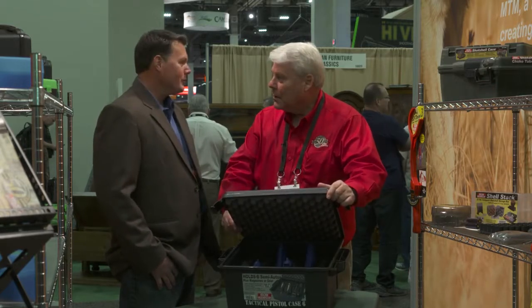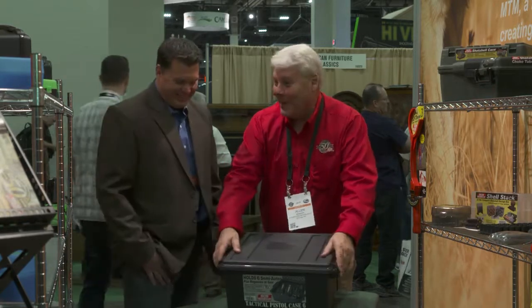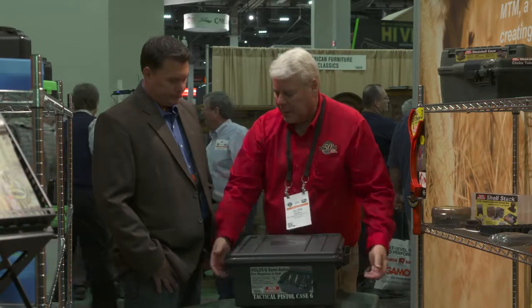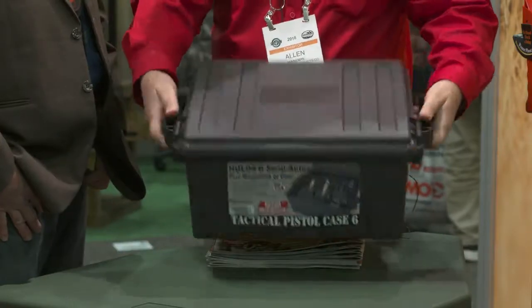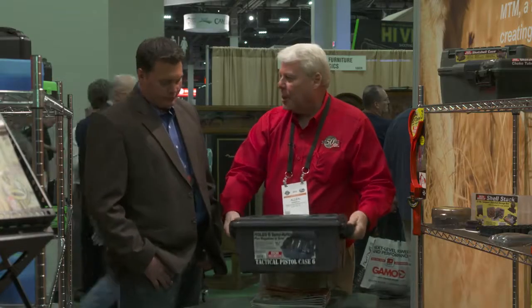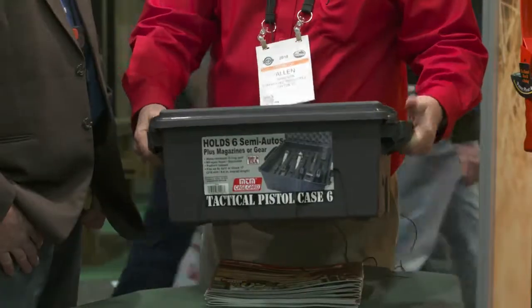If it rains too hard, we're going home anyway — I'm a competitive shooter, I know that. We also have lock hasps on both sides, so if somebody wants to secure it — if you're in California, you're going to need that — you'll be able to lock it. And then you've got two strong, sturdy handles, all molded in, integral to the mold. High-impact polypropylene — great item.